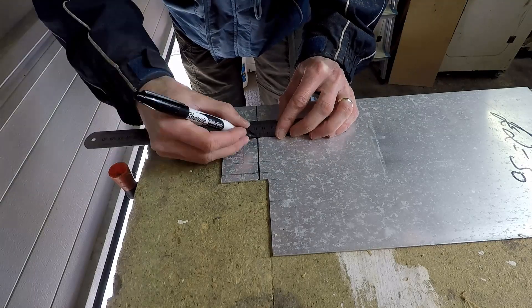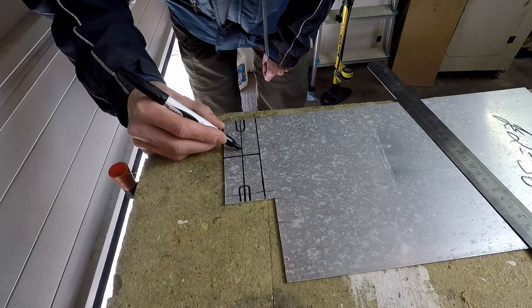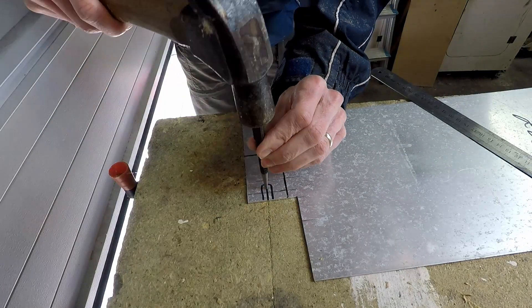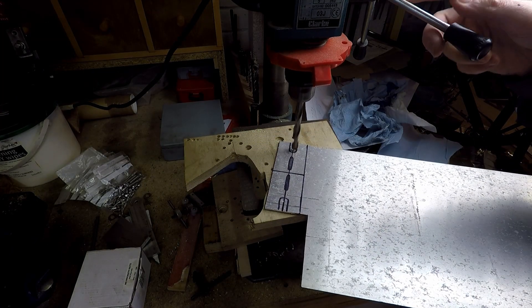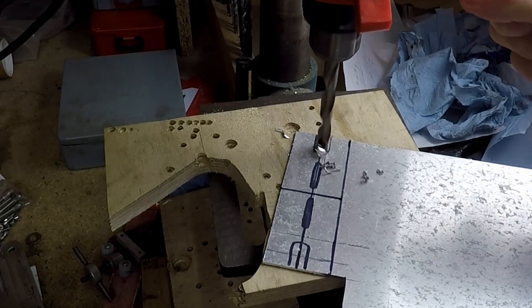For this I'm using a piece of 3mm aluminium plate that I found in my stores bin, just marking out the shapes with a Sharpie pen. Here I'm centre-marking the holes that will form part of the slots, and now drilling the holes using a 10mm drill just to start those slots off.